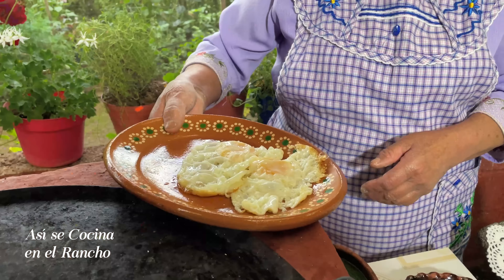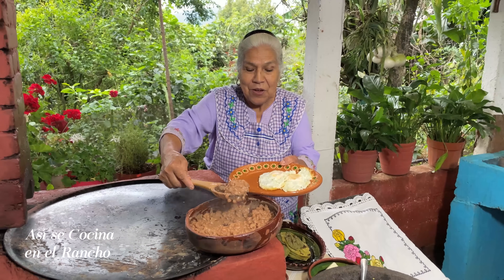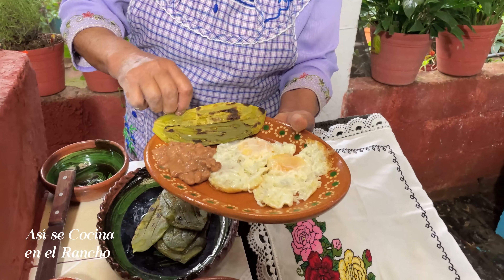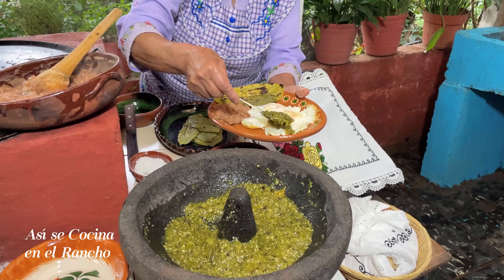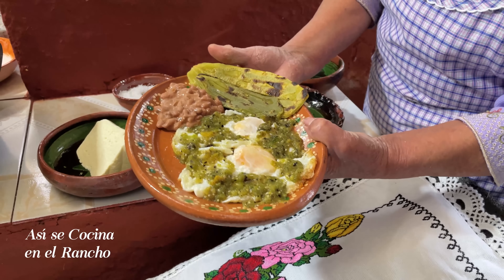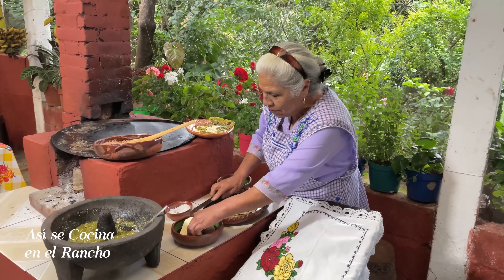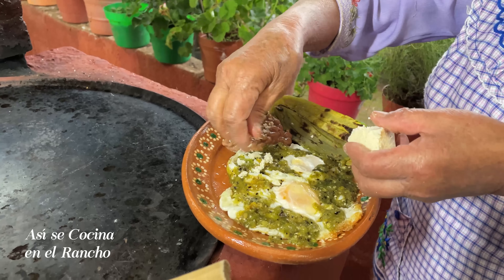I like the yolk well cooked — that's why I let it boil longer, I left it a little more time. Now these nopales — a very good plate. Salsita martajadita, unos huevitos bien rancheros. I'm going to garnish them — here I have cheese, crumbled, frijolitos, and the chilito.